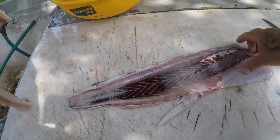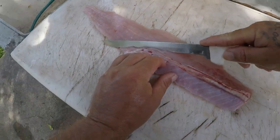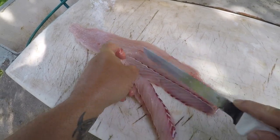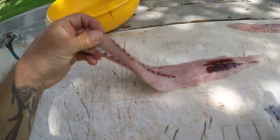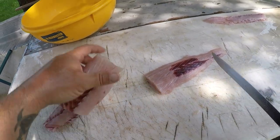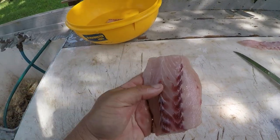Again, left all the bloodline right on that skin. Come through here and just take this belly off. Nice clean lift. So we got one steak, two steaks, and a tail piece. Awesome — beautiful piece of meat y'all.